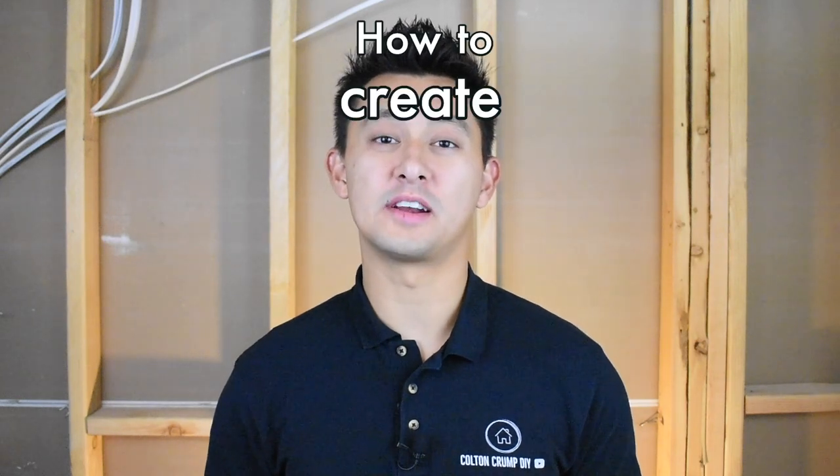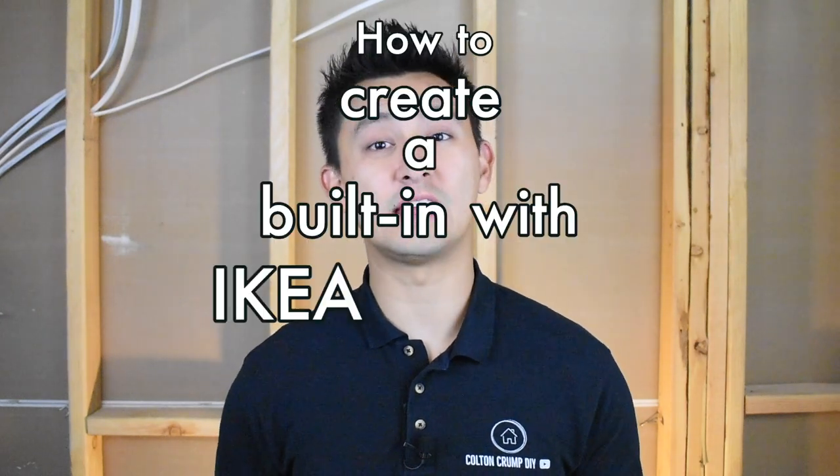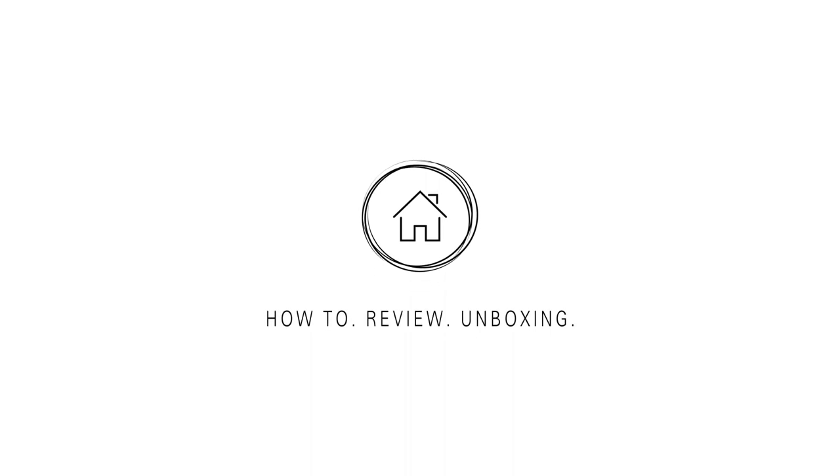Today I'm going to demonstrate one way that I created a custom built-in with an IKEA cabinet and floating shelves. My name is Colton and today I'll be demonstrating one way that I created a custom built-in within a hallway that had a whole bunch of dead space. I would just walk down this hallway and tap on the wall.